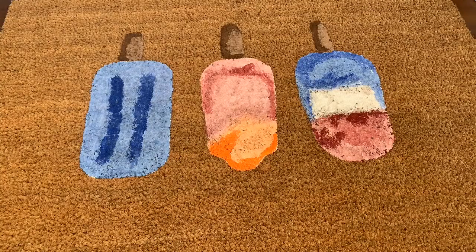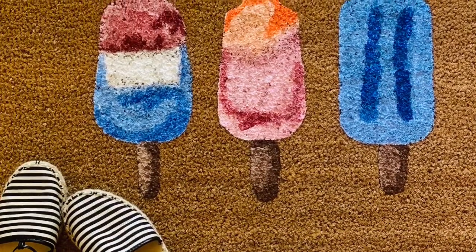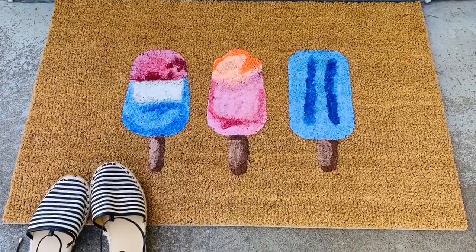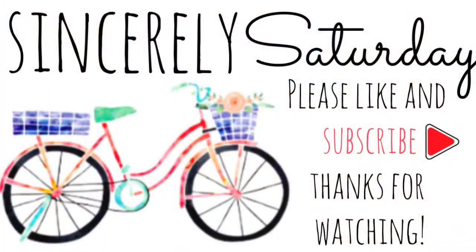I hope you guys really like it as much as I do. If you decide to make this, take some pictures and email them to me — I would love to post them on my blog. Thank you for watching! Please find other super awesome DIYs and tutorials on SincerelySaturday.com, and please like and subscribe to my channel.